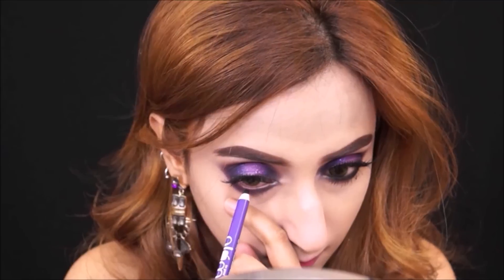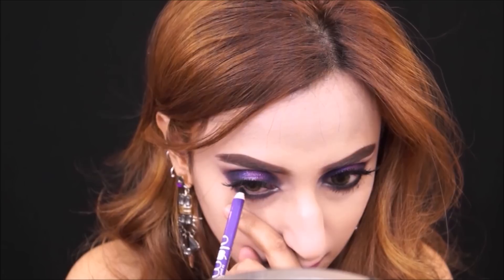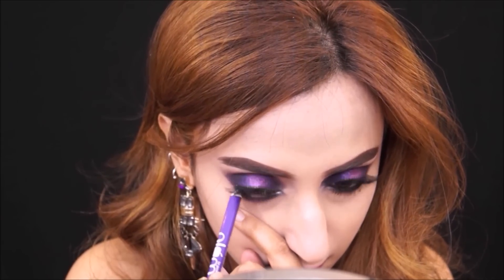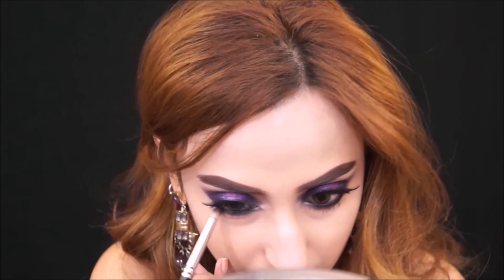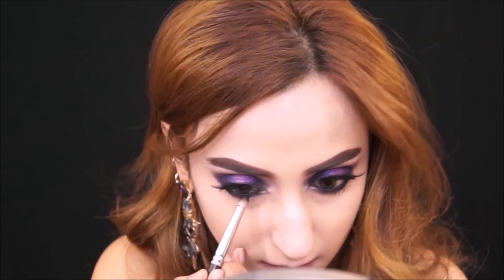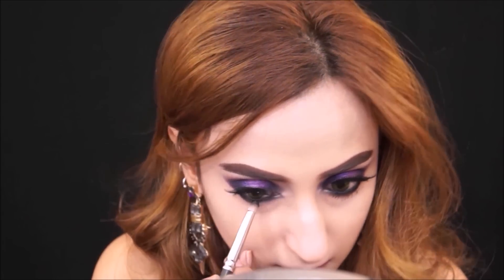After that I'm applying the same plum kajal in my lower lash line and lower waterline — I've been enjoying this kajal, it's really nice, soft, and smooth, stays put, and is really easy to apply. I like to smudge my kajals and buff them with a pencil brush, and of course I'm going to apply mascara to my lower lashes.